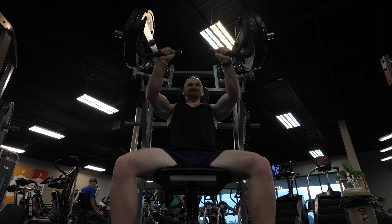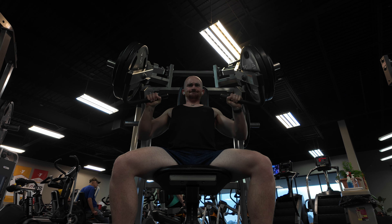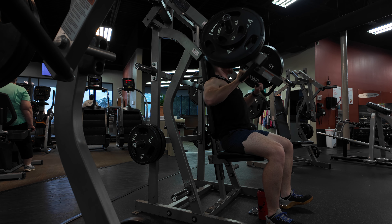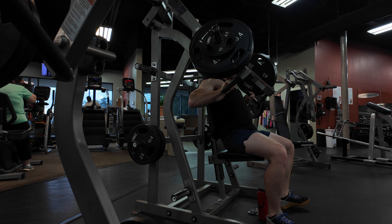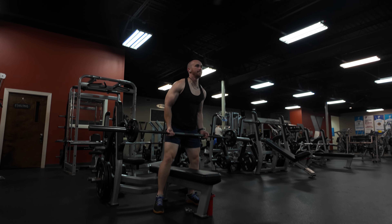Next we're hopping into an incline machine press — these are the Hammer Strength machines at our gym. This works the chest. I like to mix up incline and flat press, but in my opinion most people should be doing incline because building that upper chest gives you a well-developed look that pops out in your shirt. It also works your front delts. Using the machine allows for a steady, controlled motion, which is ideal for maximizing muscle activation while avoiding injury.